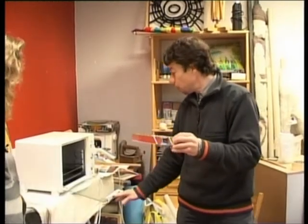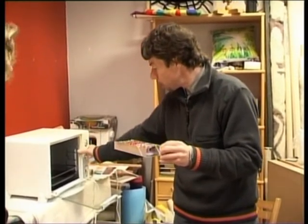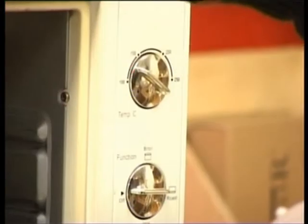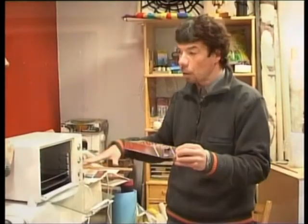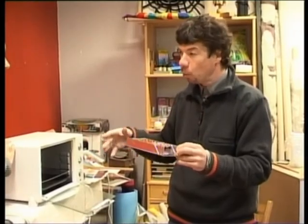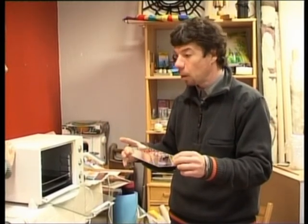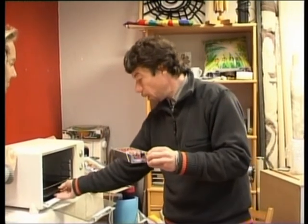Liekam iekšā cepeškrāsnī. Cepeškrāsnij ir diezgan rūpīgi jāizvēlās temperatūras slēdzis — tie ir 130 grādi. Pārsniegt to nedrīkst. Un patiesībā arī drusku jāskatās līdzi, lai tiešām nepārsniegt 130 grādus, jo, ja viņa pārsniegt, viņš sāk degt kopā. Un tad var izdalīties kaut kādi kaitīgi dūmi. No tā tiešām ir jāuzmanās. Lai nepiedeg.